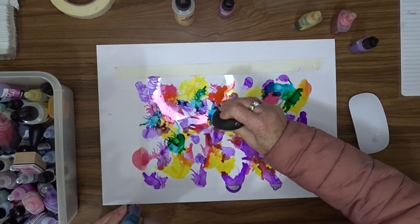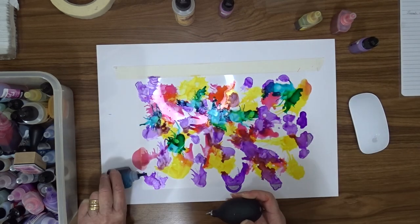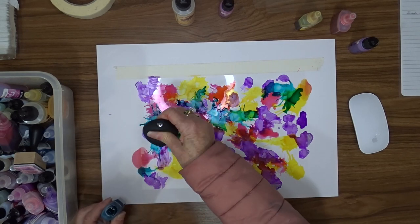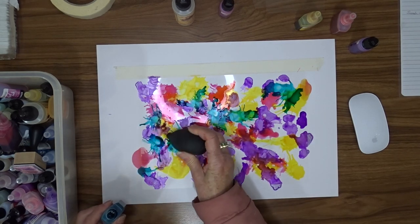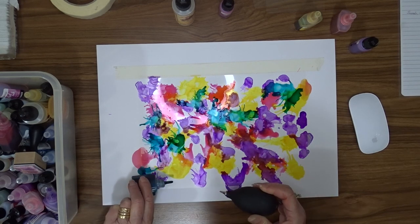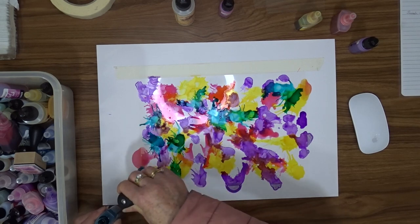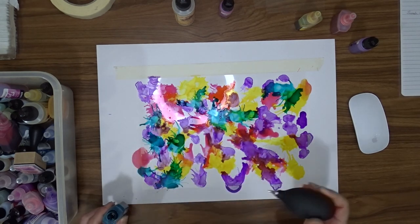So when I do this next time I probably won't use the pearl in that way. I also used a couple of shimmer inks — one called magenta and one called amethyst — and they have a nice shimmery look to them, sort of like a pearl.